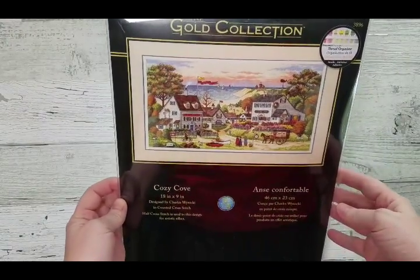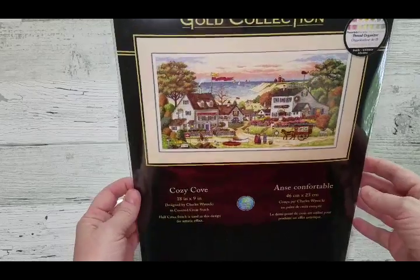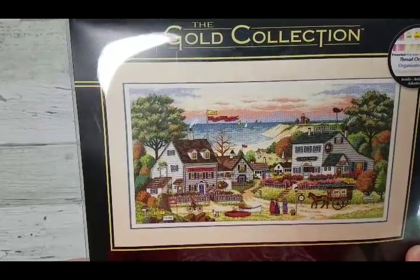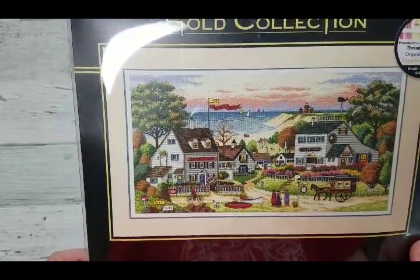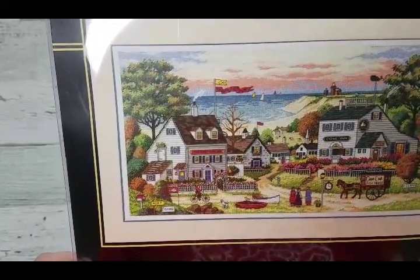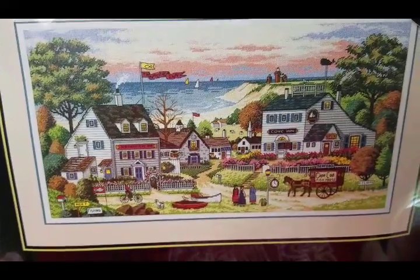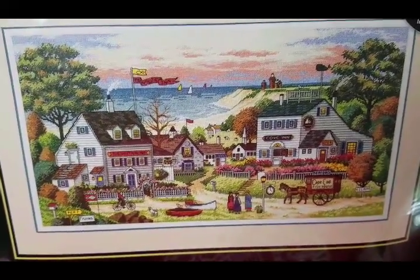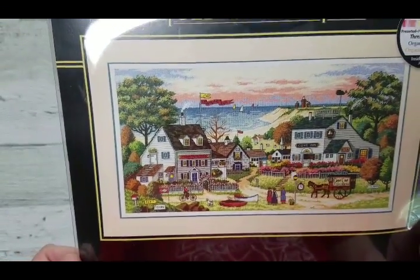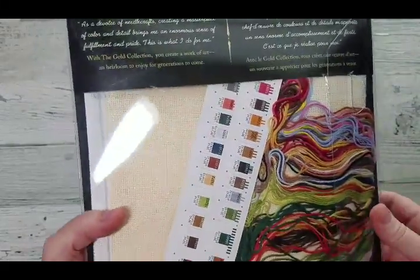I've been looking for some Dimensions kits and there's one by Gold Collection — it's Cozy Car Cove. If you can recognize the style, it's Charles Wysocki's style. It's going to be using half cross stitches, full stitches, and lots of back stitches. This kind of pattern I've seen stitched on YouTube and it looks amazing.